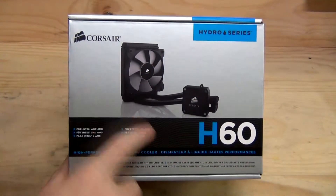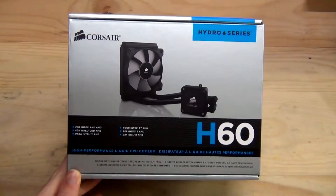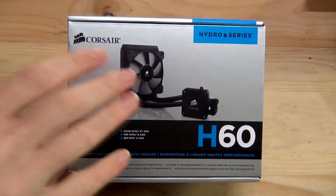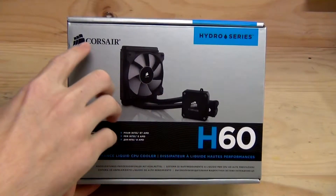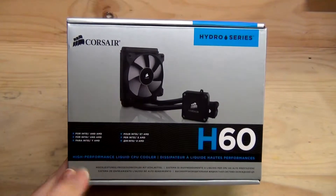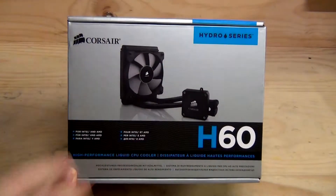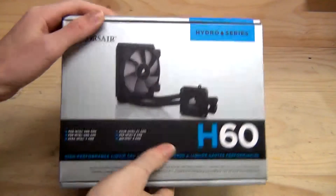This will be an unboxing of the Corsair H60. I know what you're thinking — I've seen an H60 unboxing before, why do I need to watch this? Well, this isn't just the regular H60 that came out a couple of years ago. This is the H60 2nd edition. With it comes different tubing, a different mounting mechanism, and generally a completely different look, and different fans. So what do we have on here?